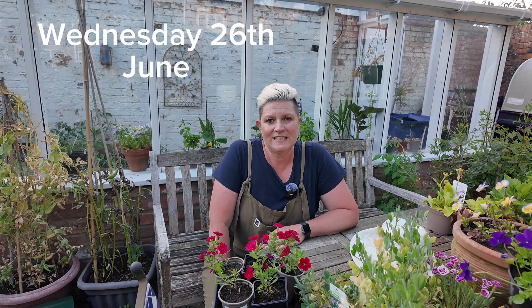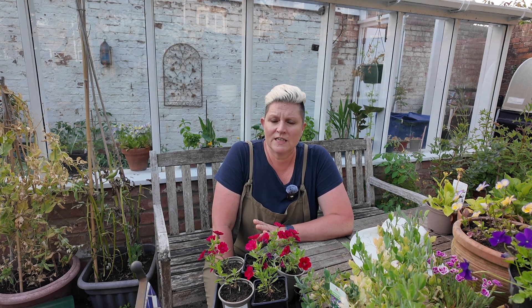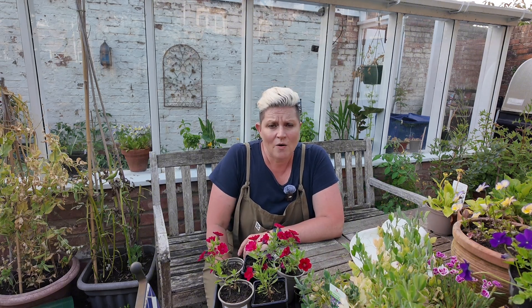Wednesday the 26th of June is a flowers day on the moon phase calendar. So if you haven't sown any purple sprouting broccoli, this is a perfect time to do it - try not to leave it too long because you want it in the ground for a good long season. You can also be sowing some cauliflowers or some calabrese, the green headed broccoli. That's always great to sow now.